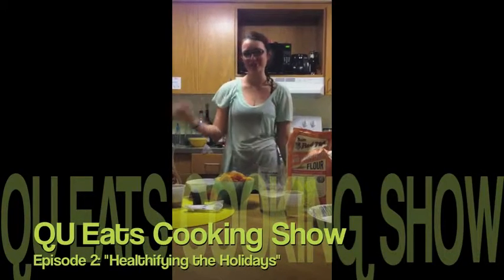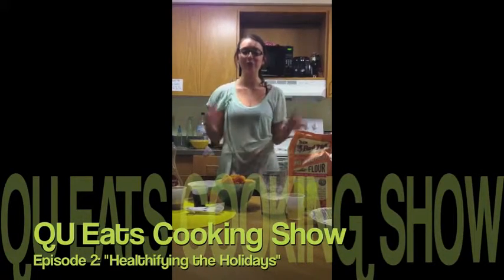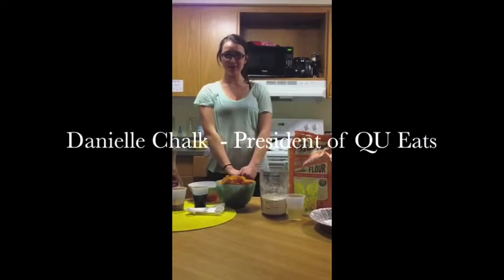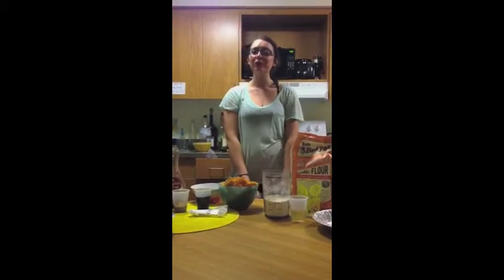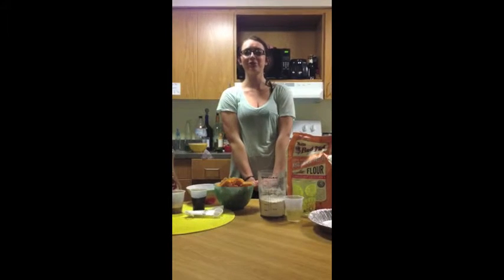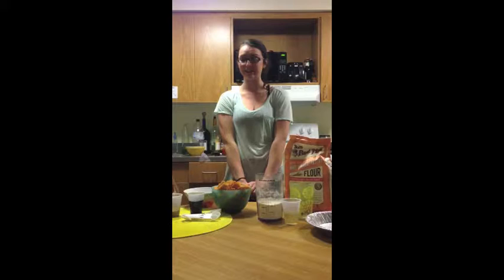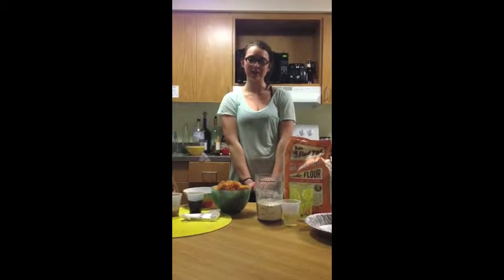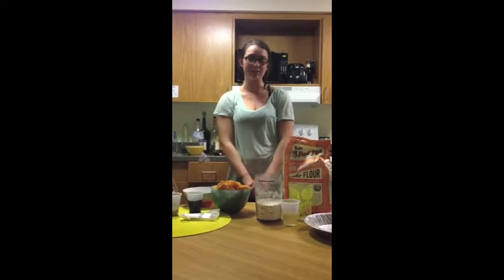Hi, I'm Danielle Chalk, president of QU Eats, and welcome to our second webisode of the semester. This one's theme is going to be healthifying the holidays. So before you X out of your browser, I'll have you know I'm Hungarian and Polish, so there's nothing that anybody can tell me that's going to make me forego the stuffing during Thanksgiving. But I am going to give you a couple of tips on healthifying a couple of our favorite dishes as well as serving sizes.